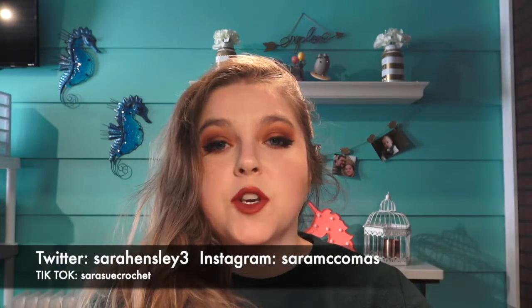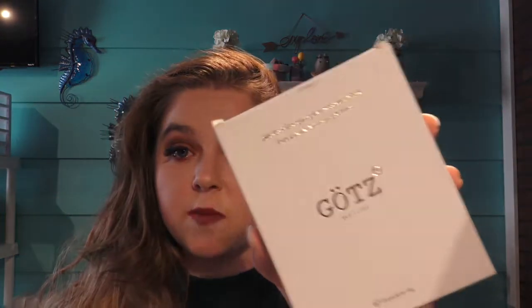Hey everybody and welcome back, and if you're new here hit that subscribe button and hit that little bell so you get all my new videos when they come out. Today I am going to be reviewing this Gats product and their magnetic lashes. This right here is gold foil for under the eyes. So let's go ahead and get into it.